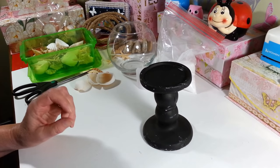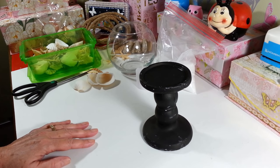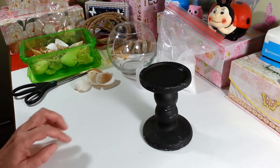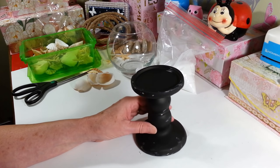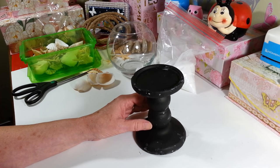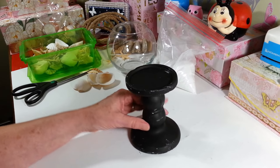Hey everyone, welcome back to my craft room. If you're new to my craft room, then welcome. Today I am going to be making a beachy themed candle holder. I wanted to put it out where I did my pictures the other day with the seashells, so I wanted to do something else with shells to put on my shelf.